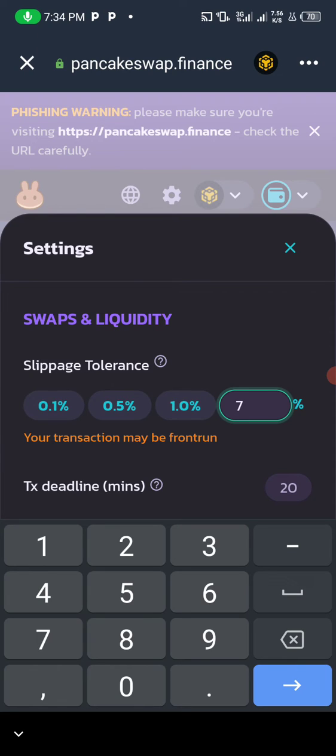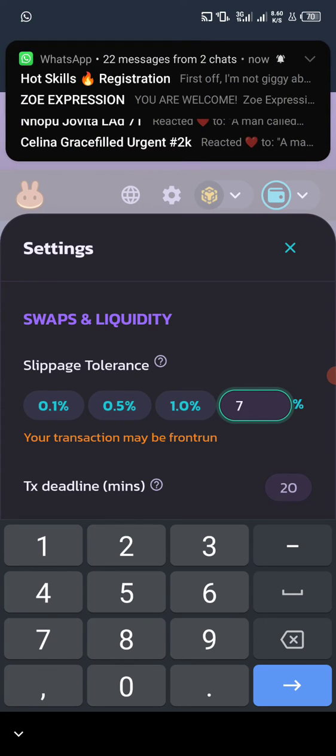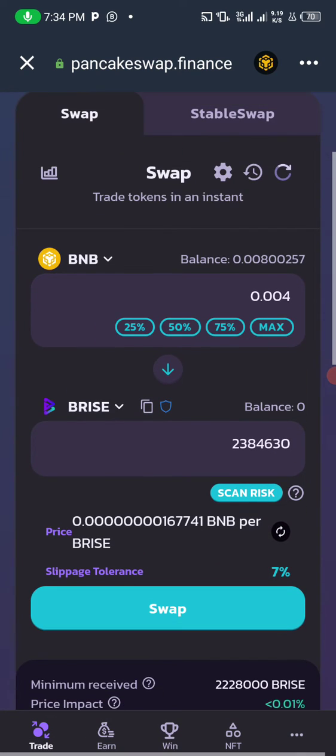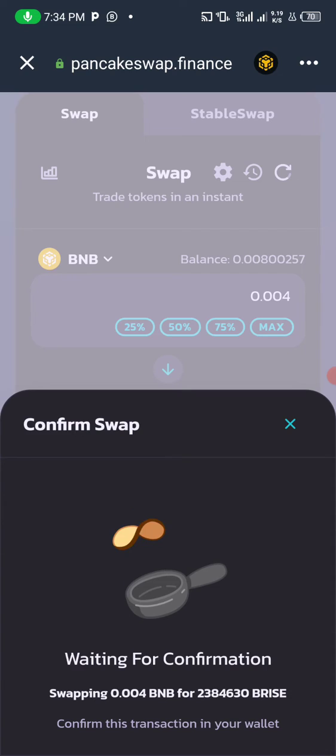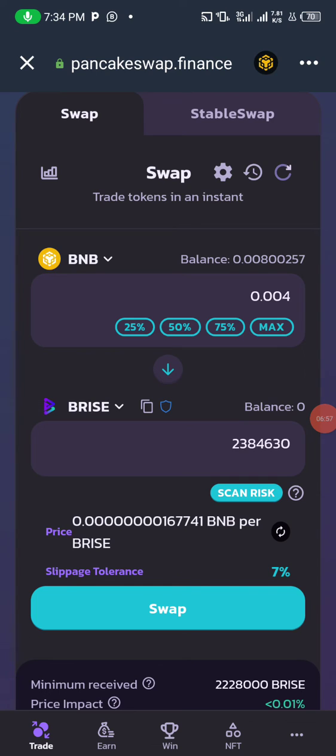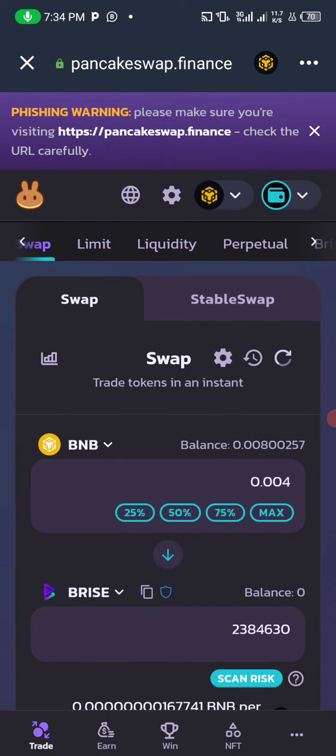You can use 0.1, 0.5, or 1 percent — start from the minimum and work your way up if it doesn't work. For example, I tried 7 and got the message that the transaction will not succeed due to slippage. The initial transaction worked because slippage was set to 14 automatically. Keep increasing until you find the value that works for your specific token.